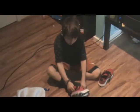The first step on tying your shoe is to put the shoe on your foot. If it's your left shoe, put it on your left foot. And if it's your right shoe, put it on your right foot.